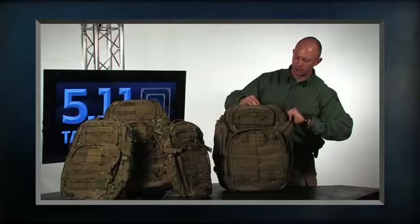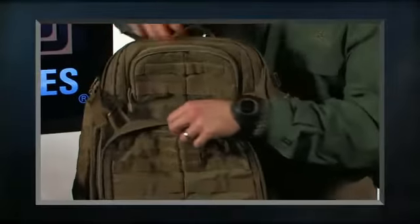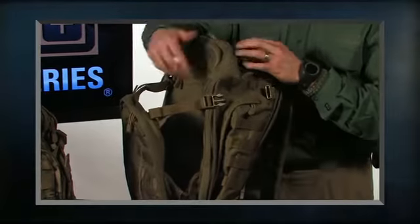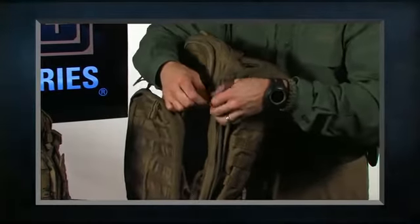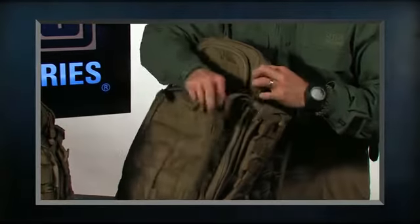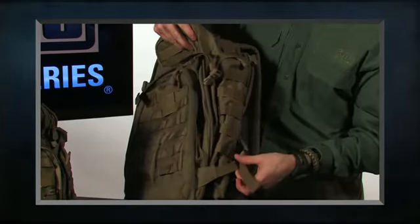On the outside of the pack we have what's called the shove-it pocket, here and here. I simply undo the compression strap at the top to gain access. We've added a C-clip so that if I put something in here it doesn't just drop out — it helps hold the contents in place. We also have compression straps at the bottom.